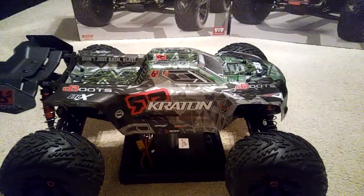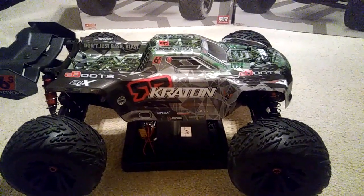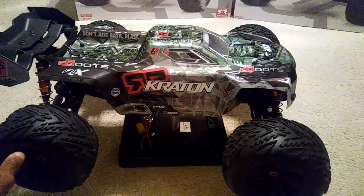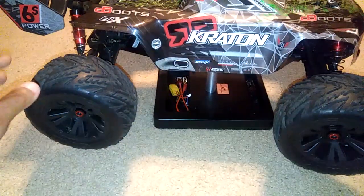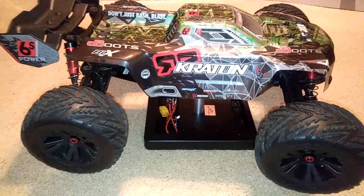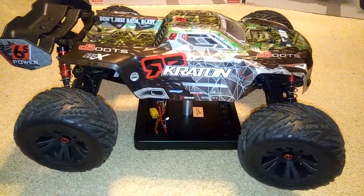I was expecting that when I did some jumps it might have landed hard, but it didn't — it actually landed very good. Arrma's got a really good suspension setup out of the box, and the tires and wheels help a lot when you're jumping and going through tall grass. You guys saw when I was running this through grass — it just glided over top of it.